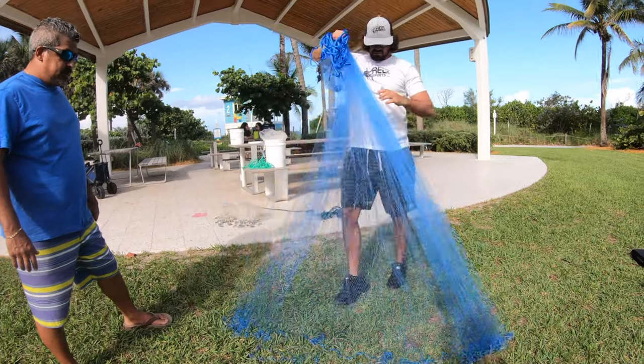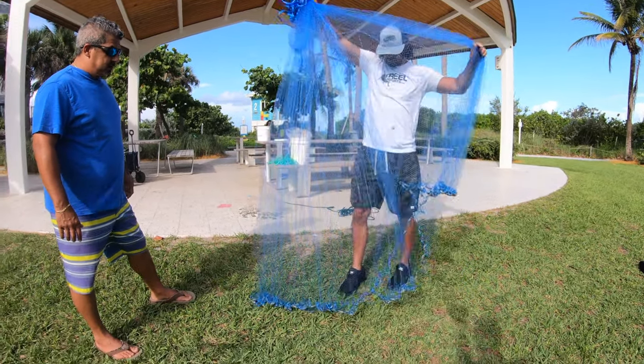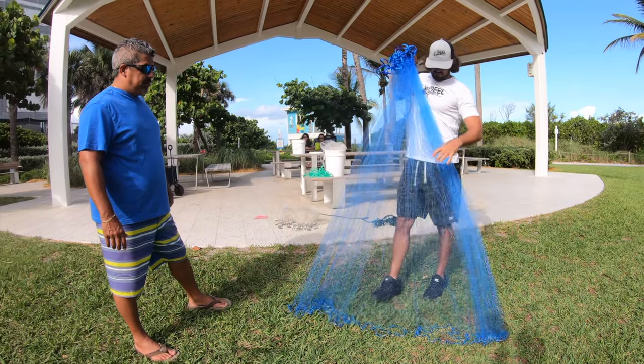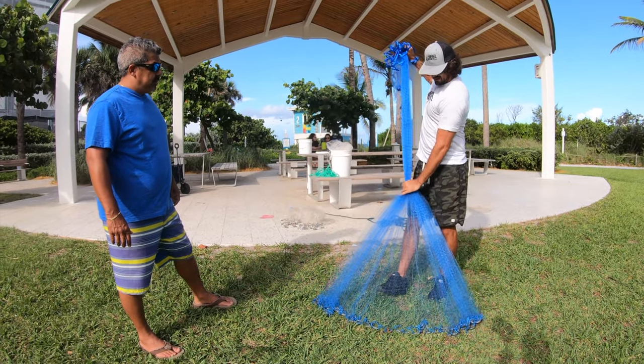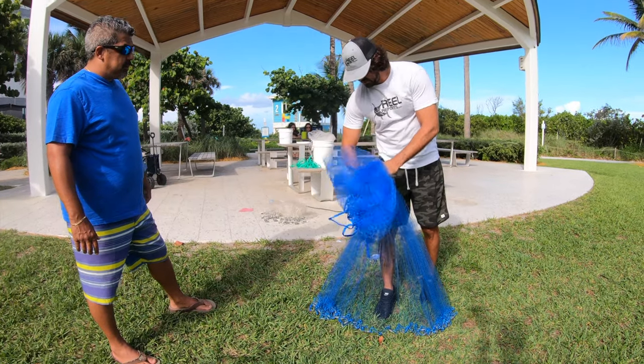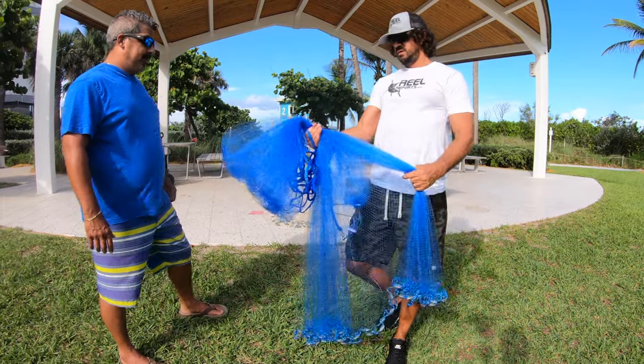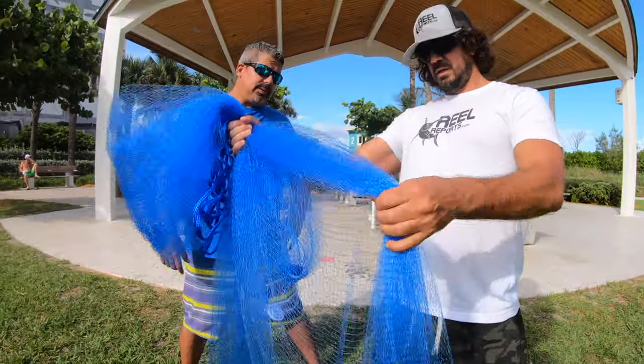Now we've got no tangles. We want to stand right in between both sides of the net — you've got 50% of the leads on this side and 50% on this side. We're going to grab down right about at our hip right here again with the right hand. Everything's in my right hand now.